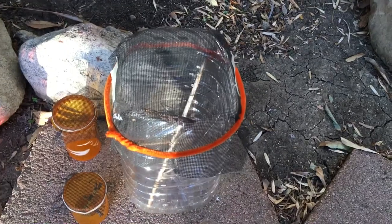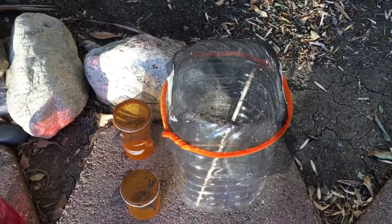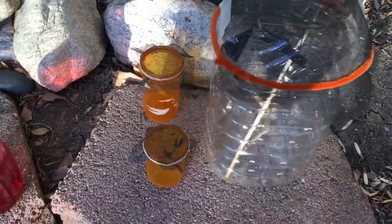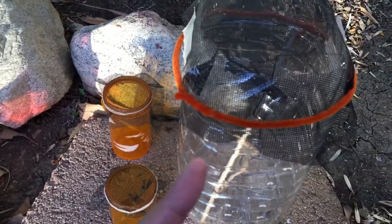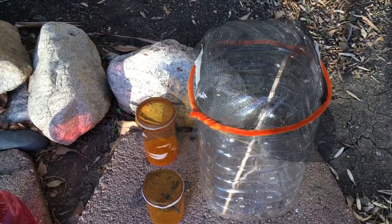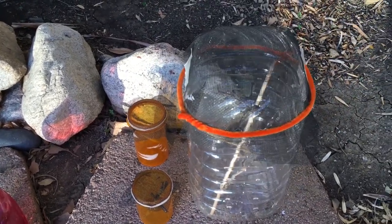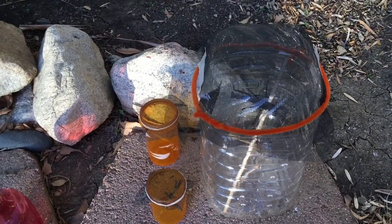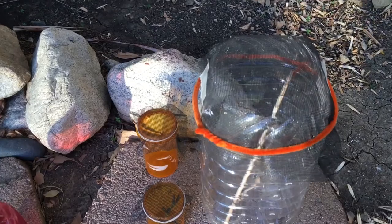Depending on the size of the mantis you have, you want to house it in a proper container, because this little nymph is eventually going to become as big as the adult. You need to give it space, especially when it molts — which is when they shed their skin, something I'll cover in a future video.